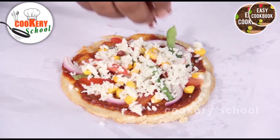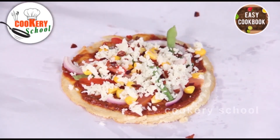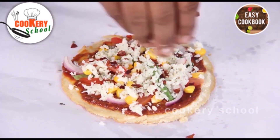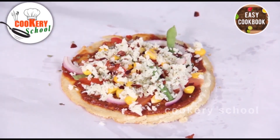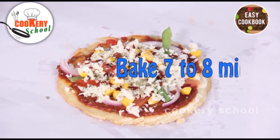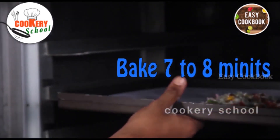Add some chili flakes to make it a little spicy. And to get the aroma of different herbs, I am using mixed Italian herbs. Now we will put it in the oven at 180 degrees centigrade for 7 to 8 minutes.